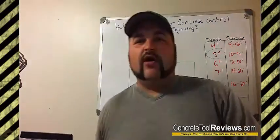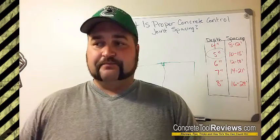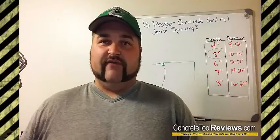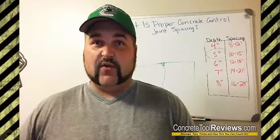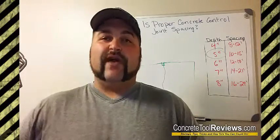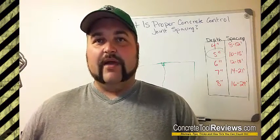Anyway, I hope that video helped you out to figure out the proper control joint spacing. If you enjoyed this video, make sure you give it a like, comment, share, or thumbs up. Comment down below and let me know what you thought, if you got value, or if you have any input or questions. If you're not watching this on the website, go over to ConcreteToolReviews.com where you'll find a lot more resources. I will see you on the next video. Bye.